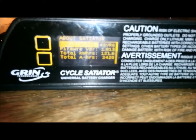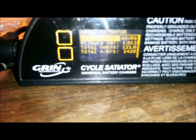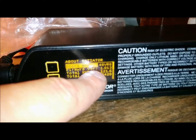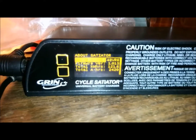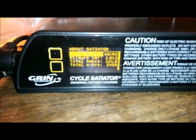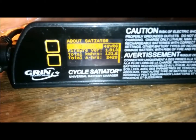Hello everyone, this is David and I'm back again making another video. Today I'm going to update the firmware on the Cycle Satiator. You can see here that the firmware version is 1.013 and I'm going to be updating it to 1.014. This is 2016 and there's a June update, so I'm going to go ahead and take care of that.